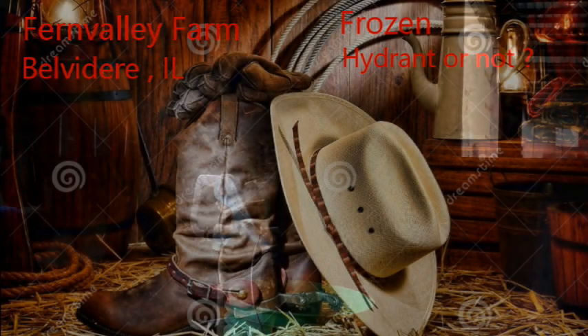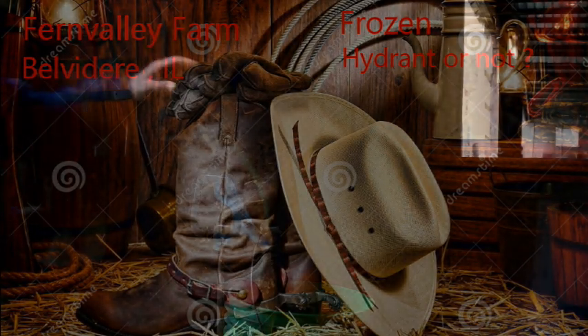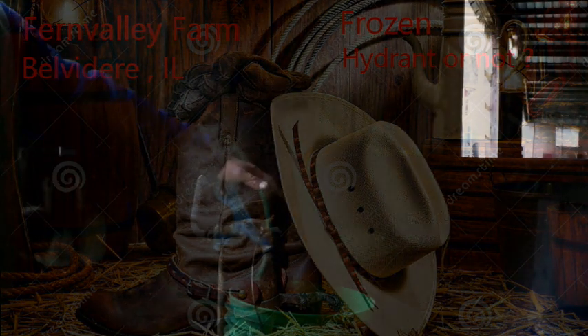Good morning Fern Valley farmers and welcome to Fern Valley Farms YouTube channel. On this channel we're pure country — country living, country lifestyles, recipes, farm stuff, animal stuff, horse related stuff — a little bit of everything but it's all country.